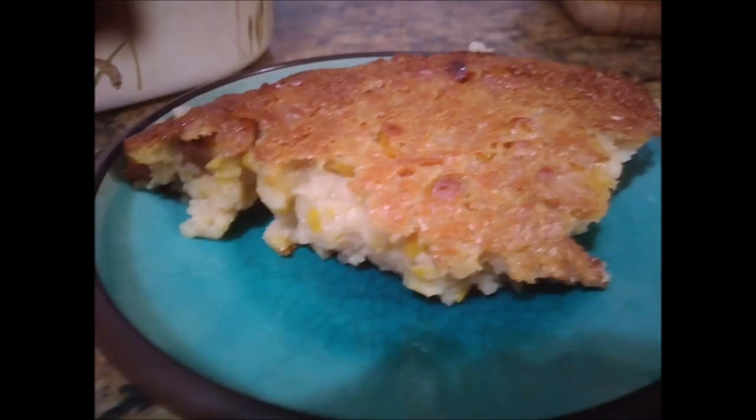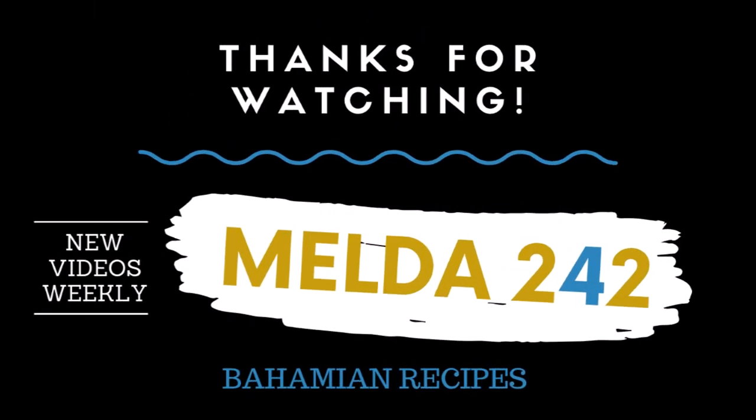Thank you very much for watching this video all the way to the end. If you have enjoyed it, please give it a thumbs up, share it out, and please leave a comment. God bless you and I will see you in the next one. Take care.